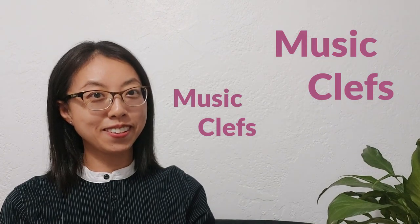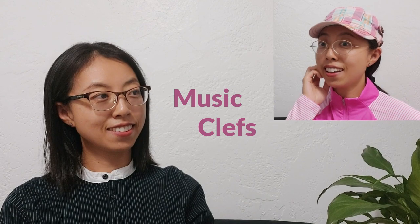Hi, this is Dr. Hui Xu from Yinna Art of Music. In this video, let's talk about music clefs. If you're musicians, how can you not know the music clefs?